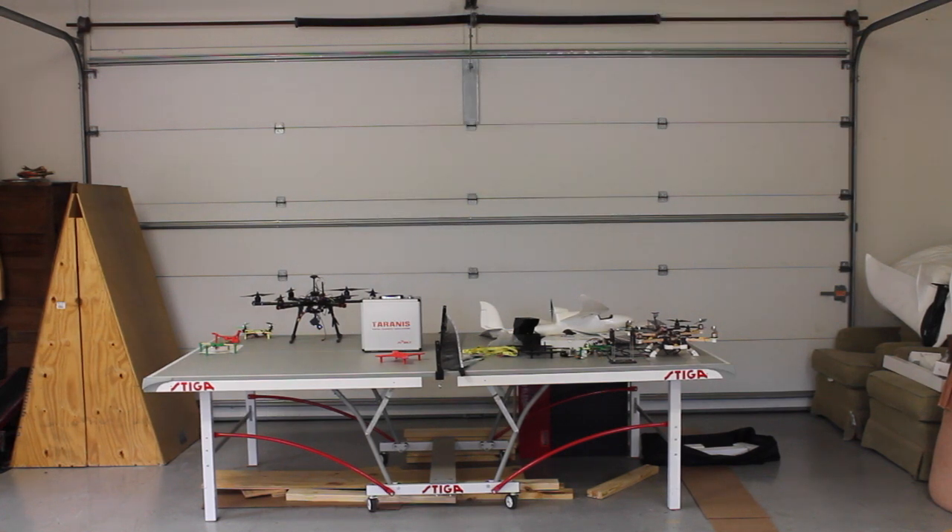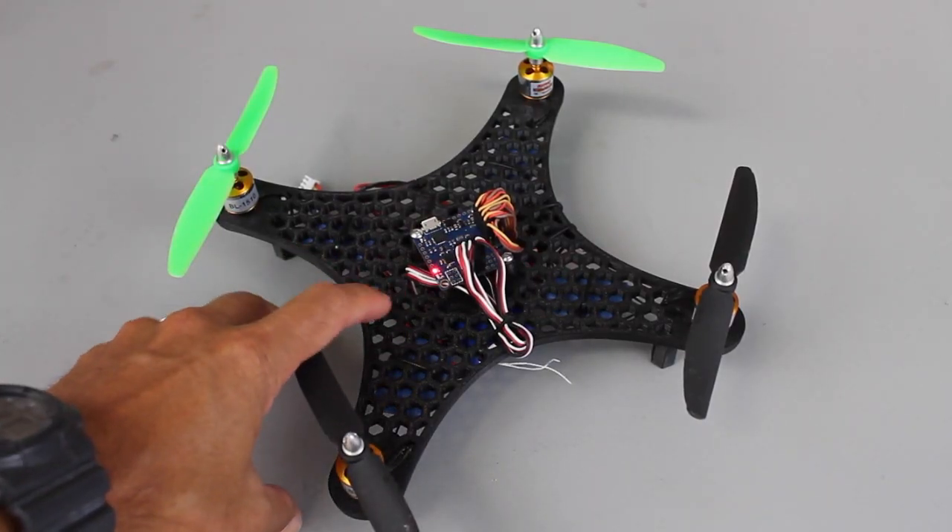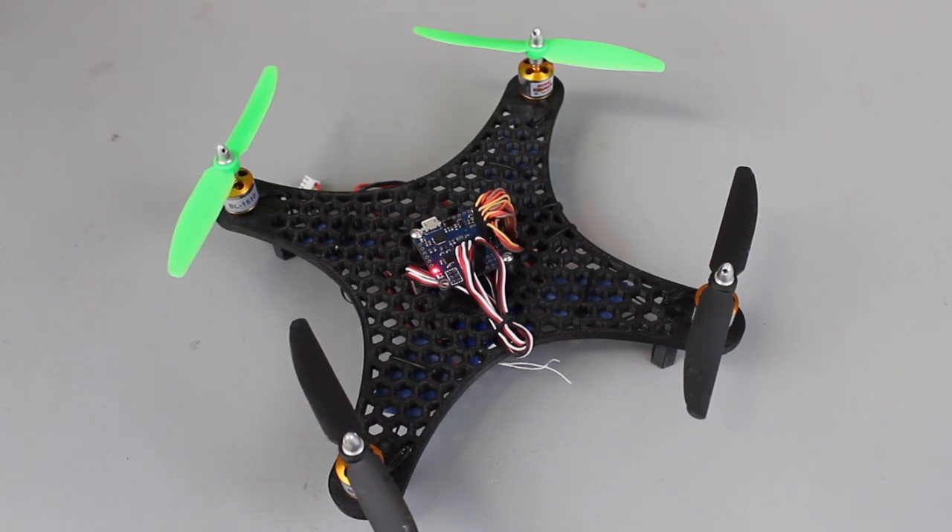Now let me switch to stable mode, and what you'll see is when I roll the stick it'll come back, or I'll pitch. This thing is super responsive and just flies really well. These Supo motors are pretty awesome for this build. I just blew one of the old DIY quads off the table. As you guys can see, this thing is super agile. I've been able to flip and roll it in stable mode, which makes it a lot easier than doing it in manual.